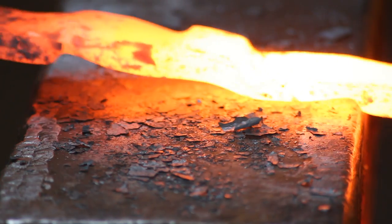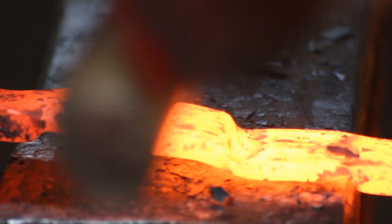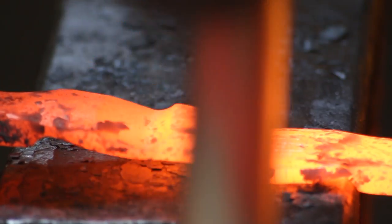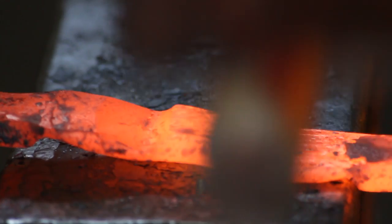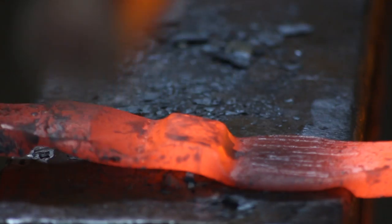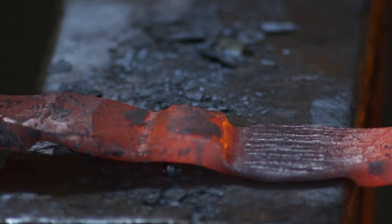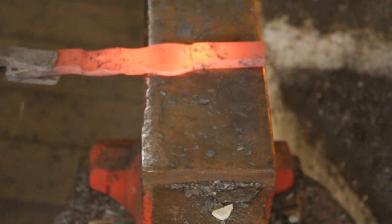Once you've defined the cheeks, you want to spread them out a bit. I'm using the cross peen for that, which will spread the material sideways rather than drawing out the length of the cheeks. You'll notice I've got the set down overhanging the edge of the anvil — that saves distorting or damaging it.